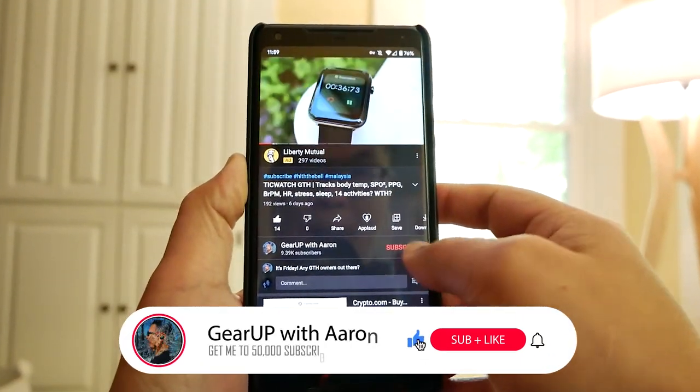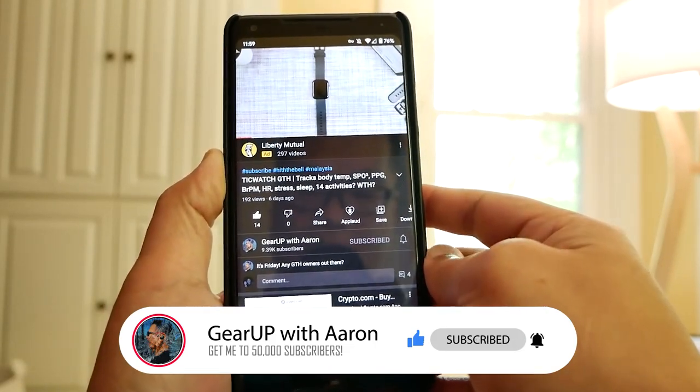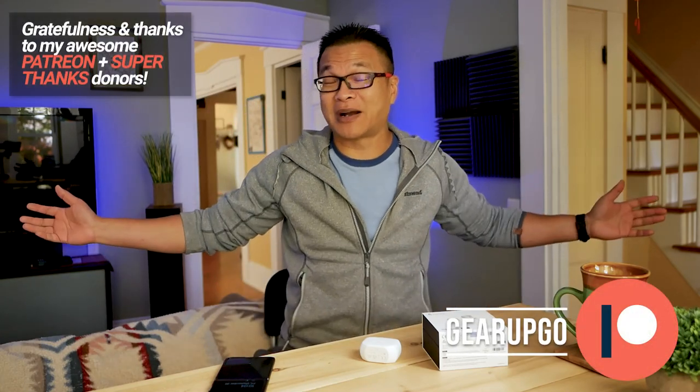Thank you so much for watching this video. If you like what I do and would like to see more videos like this, show your support — thumbs up if you like it, comment down below, subscribe to the channel. Share it with your friends and family, visit me on Patreon, and use the Super Thanks button if you'd like to buy me a coffee. Remember to do something loving and kind for somebody in this world, because the world needs it more than ever — and it starts with you. I love you all very much. Peace out, and I'll see you next time.